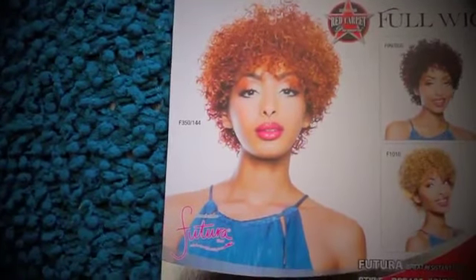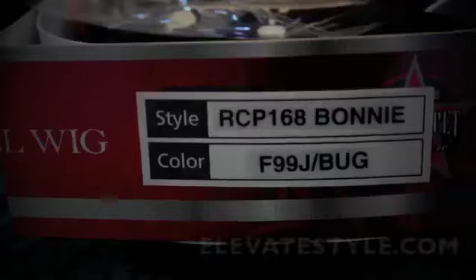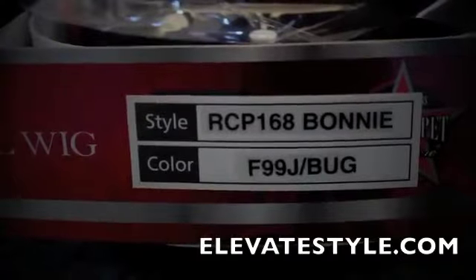We're going to take a look at this cute full cap wig brought to you by Elevate Styles. This is Bonnie and we got a mix of burgundy and 99J. I'm showing you the cap construction which is your typical adjustable straps, combs, and the curl pattern is just tight, almost jerry curl-like curls. Taking it out of the box and putting the wig on,